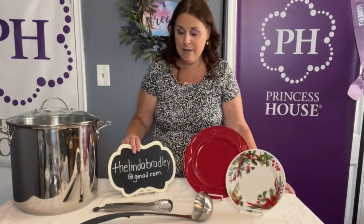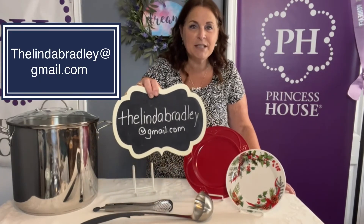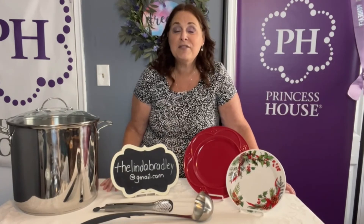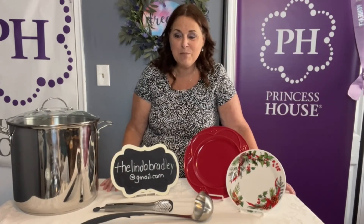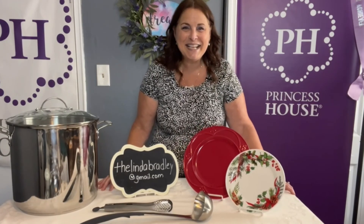You can switch the payments if you want. If you want to pay in full right away, that's fine. If you want to make two payments or four payments, we can make it work. Just reach out to me at thelindabradley@gmail.com and we can discuss all of the particulars. I do have some bonuses to offer with this package, so when you email me, ask me about my bonuses. See you next time!